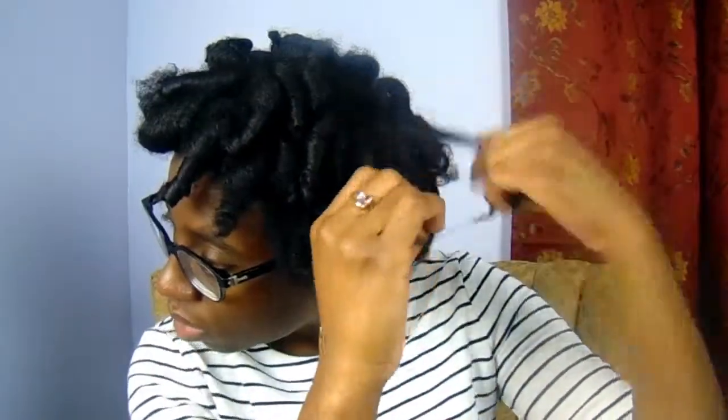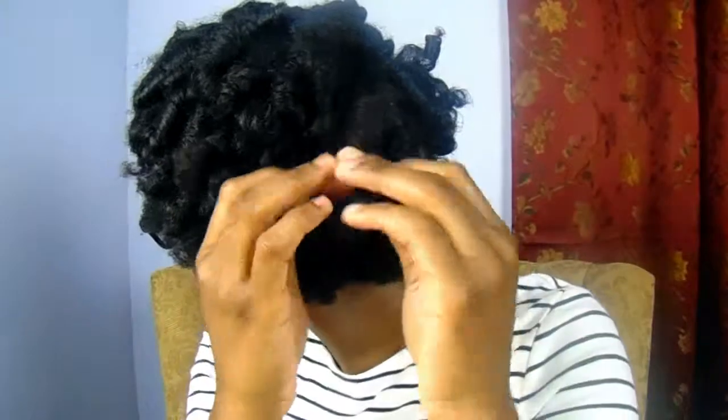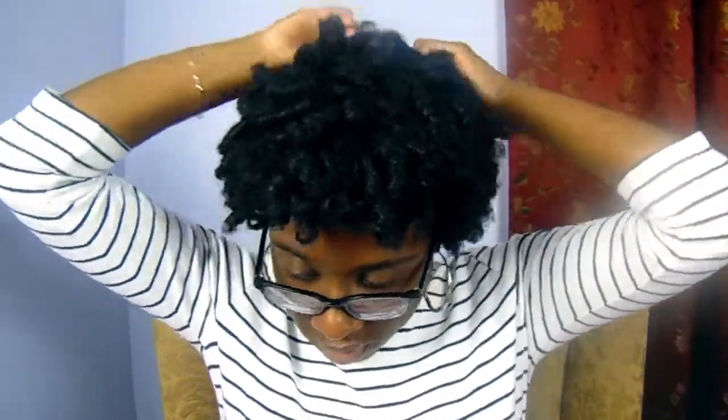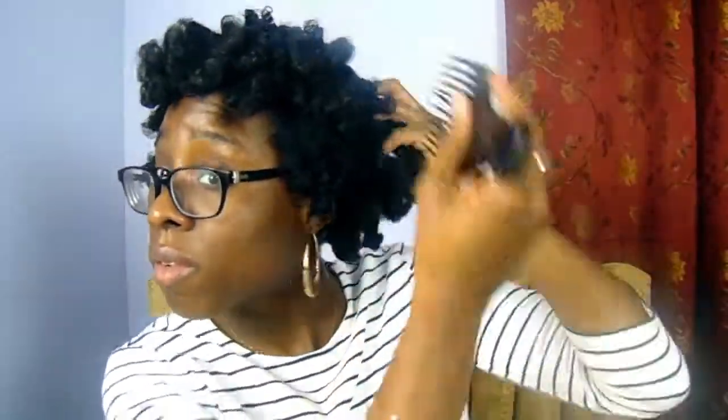The more you separate, the more volume you will have. So if you want tighter curls, don't separate as much. If you want more volume and bigger hair, separate as much as you would like to. I personally love the big hair, so after I separated I just went in with my pick and fluffed out my roots to separate any little parts and to also raise it and give my hair more volume.